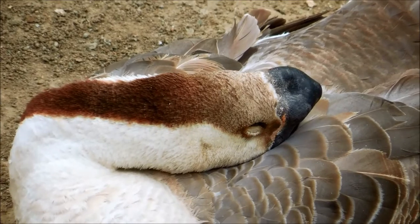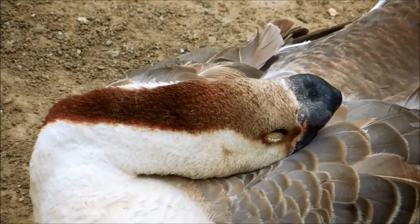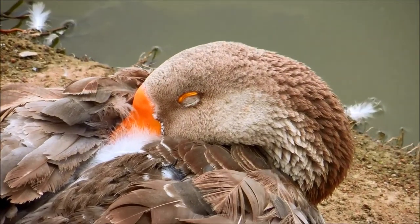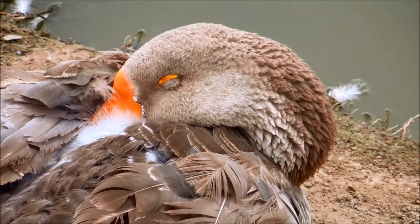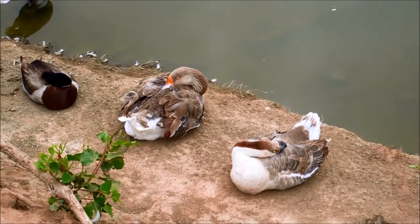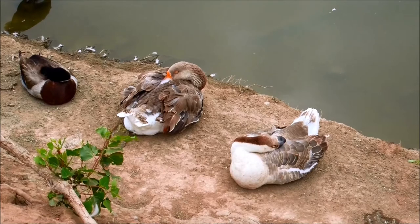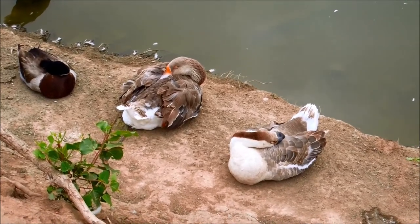African geese can produce an average of 20 to 40 eggs per season per goose. And the ganders can grow up to seven or eight kilos already in 15 to 18 weeks, and produce a lot of lean meat. This breed needs some protection from the cold during the winter, as the males have knobs that will get frostbitten if it gets too cold. The frostbitten parts will turn orange, but they'll recover later on.